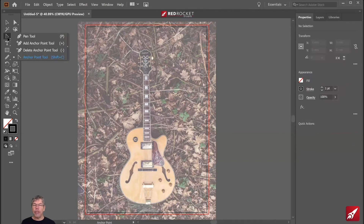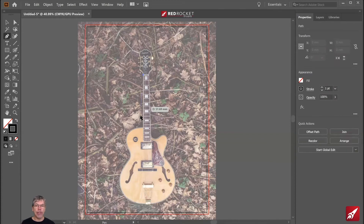Choose any tool that works for you. You could choose the pen tool and start to click and go around the shape — click there, click and drag, and just keep working your way around the guitar. That's actually quite a fast way of going around the guitar, though when you first start out it's not the quickest. Once you get into it and you're happy with the pen, it's very fast.